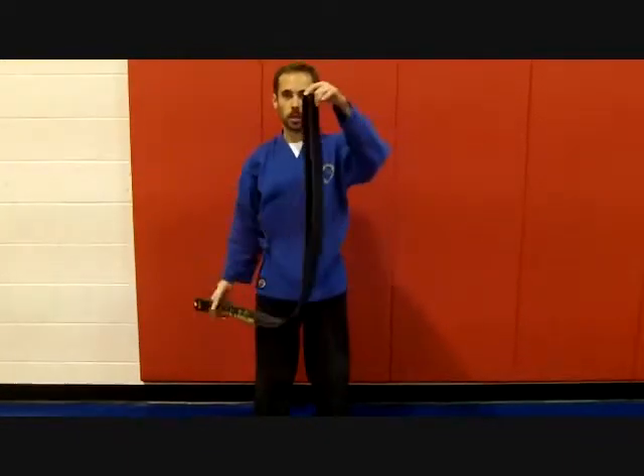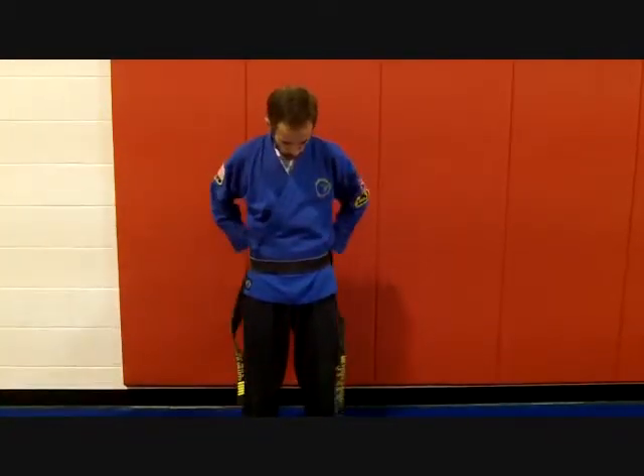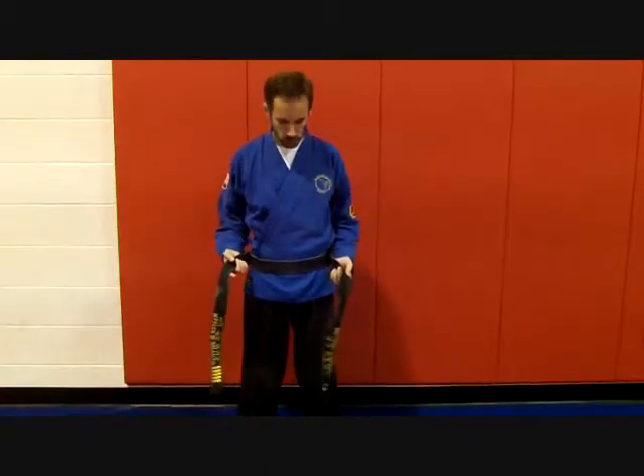First, what we're going to do is take the two ends and put them together. That's going to help us find the middle of the belt. We're going to take the middle of the belt and put it right on our stomach, just like that. And we're going to bring it all the way around behind us and back to the front.